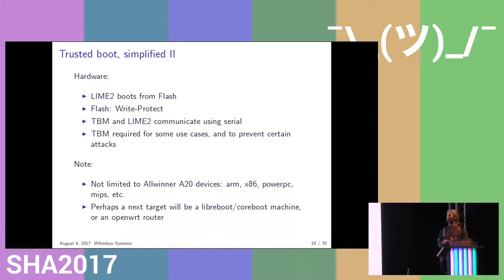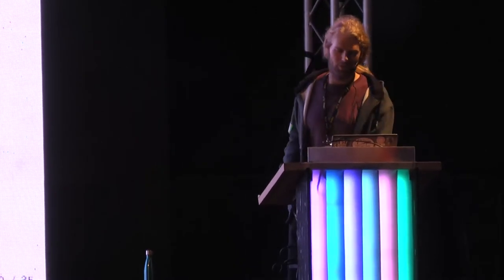The TBM is a very simple ARM microcontroller. It has some form of RTC, a battery for the RTC, and also storage — an SPI NOR flash chip — so it can store certificates, keys, log files, or specific operating system versions to prevent rollbacks. The TBM and the LIME communicate using serial: you simply take UART from both sides, connect them, and they can talk with each other. This will work for routers, Raspberry Pis, or non-ARM platforms as well. It should work on most architectures. We're hoping to take maybe a LibreBoot machine next time — LibreBoot is a fork of CoreBoot, an open source BIOS that uses no blobs at all.